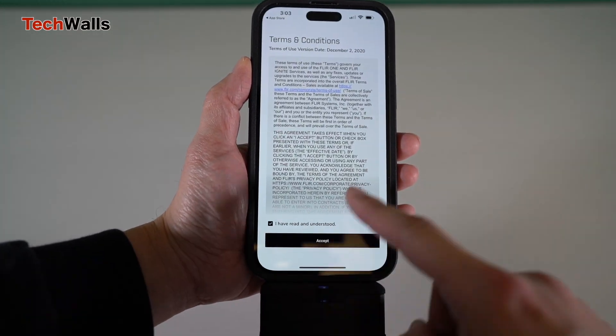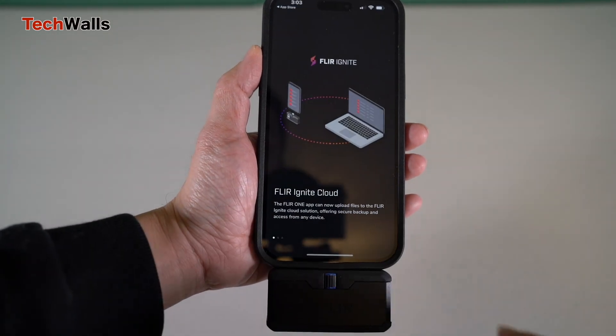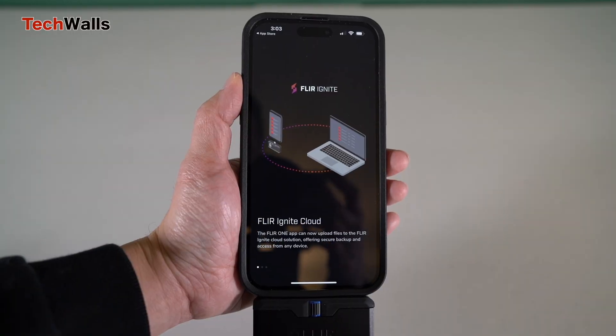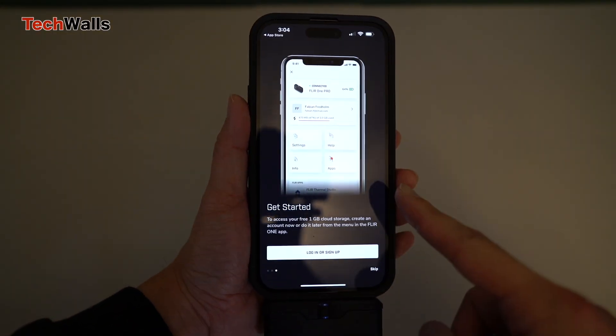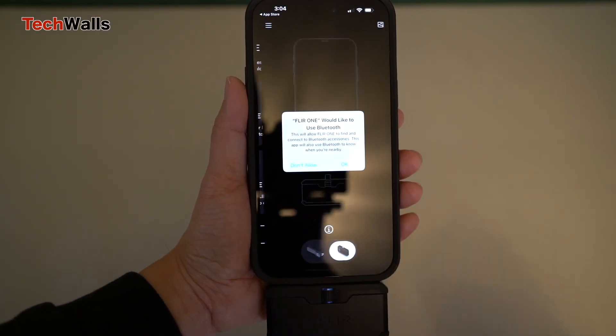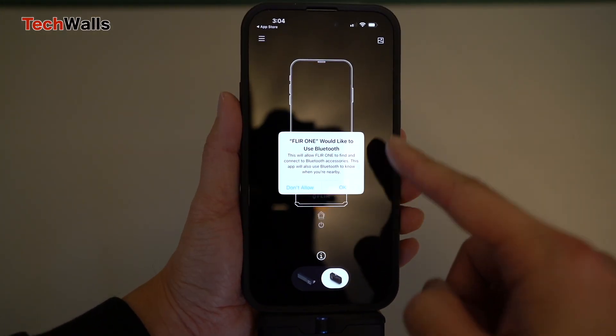In terms of image quality, the FLIR ONE Pro is top-notch. The camera features a 160x120 thermal sensor which provides excellent image detail and accuracy. The images produced by the FLIR ONE Pro are clear and easy to read, even in low light conditions.